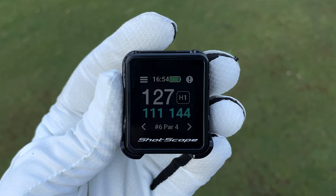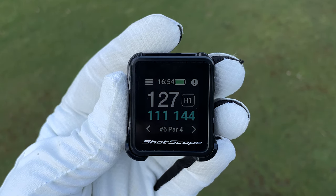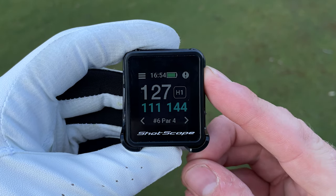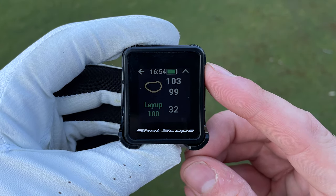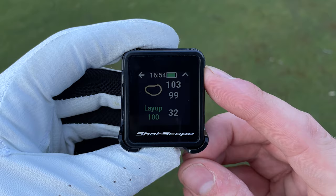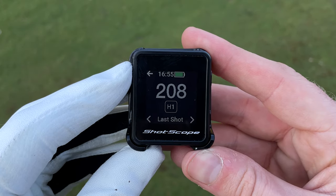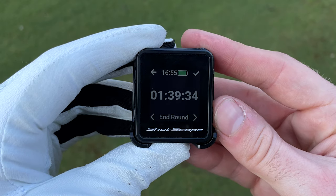When you're not on the green, the device will show distances to the front, middle, and back of the green on the hole you are playing. Pressing the top right button lets you view fairway layup points and hazards from the hazard menu. The top left button allows you to add penalty strokes, view how far you hit your last shot, and end your round.